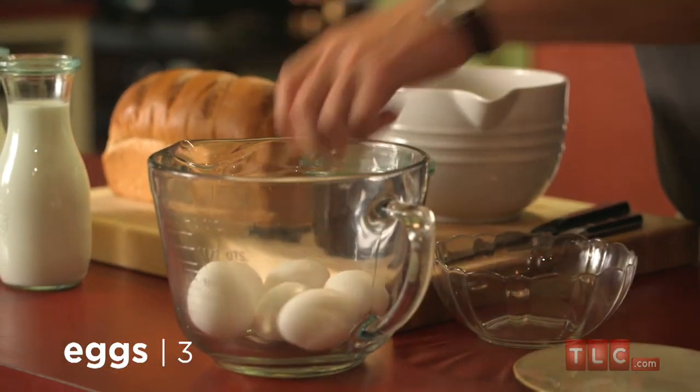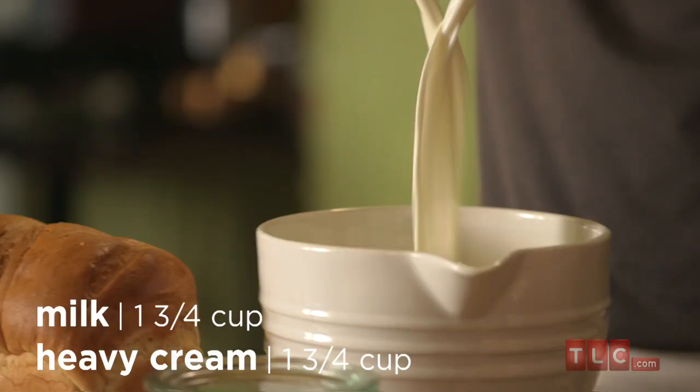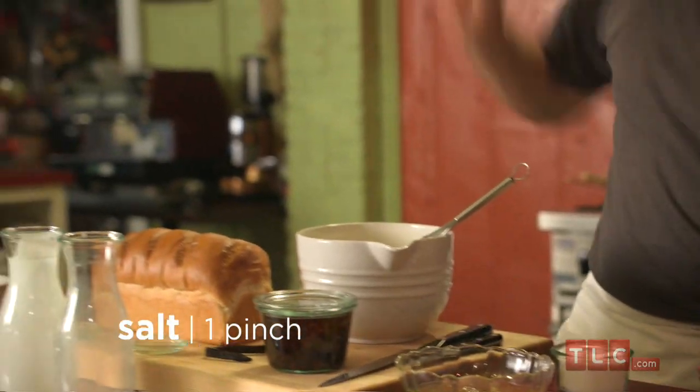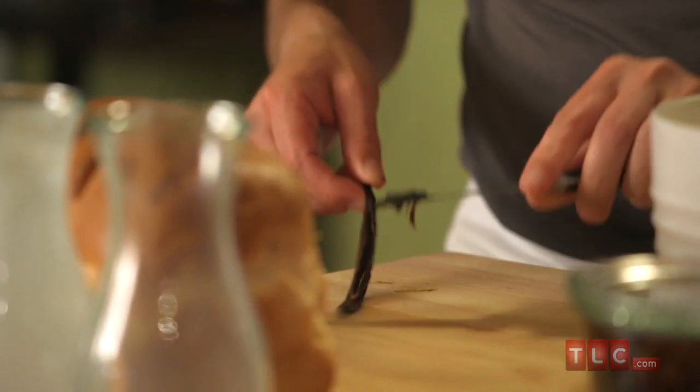If you get drunk on these it wouldn't be a good idea! Now we have to make the custard. You need three eggs and three separate egg yolks — keep the whites for something else. Put them into a large bowl with equal parts milk and heavy cream. Add in the sugar, a pinch of salt to bring out the flavour, and the seeds from a vanilla stick — split it open and just scrape them out. Mix it all together and that's your custard.